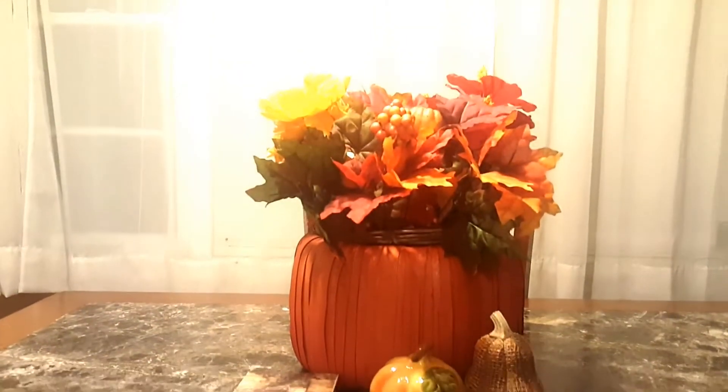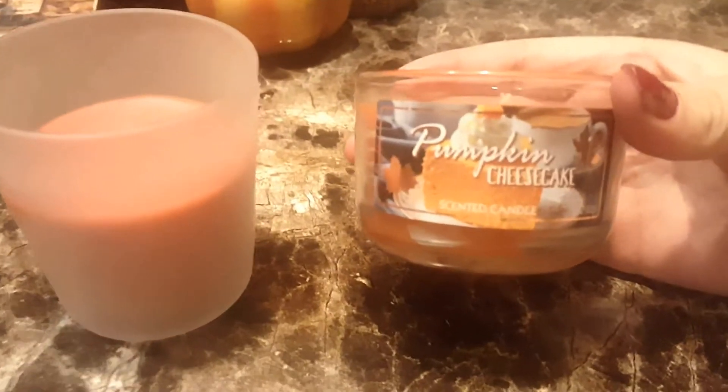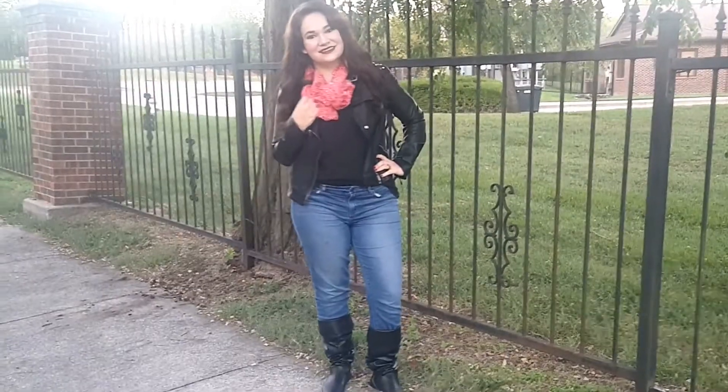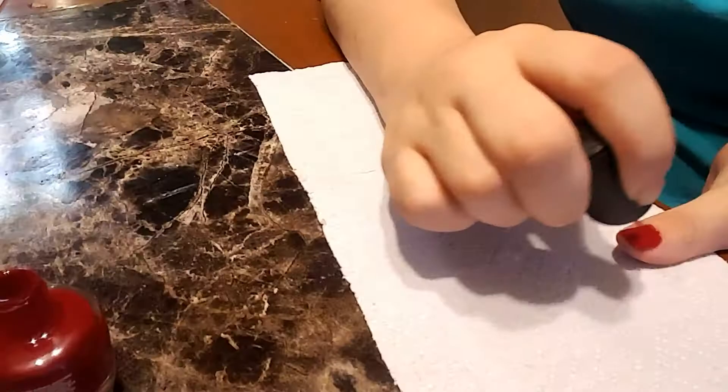Hey guys, welcome back to my channel. Today I am doing a getting ready for fall video and it includes everything from fall decor, making your house smell nice for fall, and some fashion and beauty tips. So if you'd like to see how I'm getting ready for fall, please keep watching.